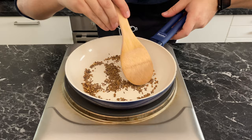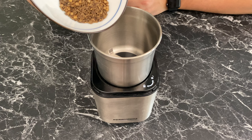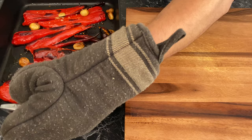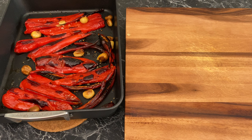Transfer the toasted spices immediately while still hot into a grinder and grind until fine. Make sure you get all that powder — don't leave anything for the dishwasher.